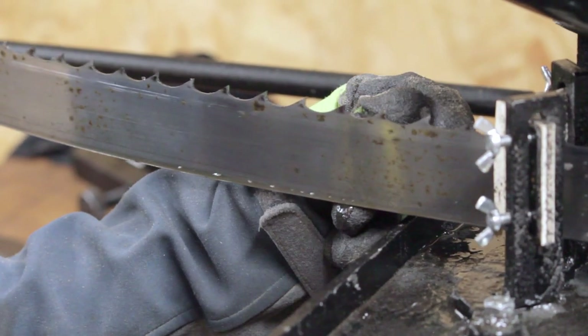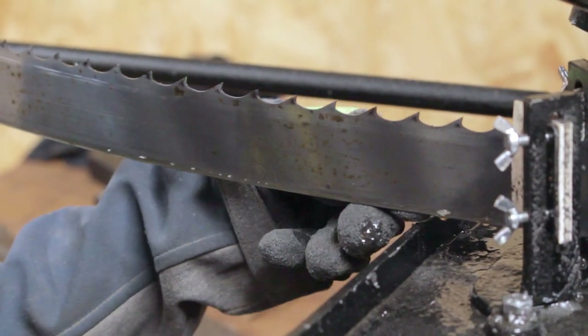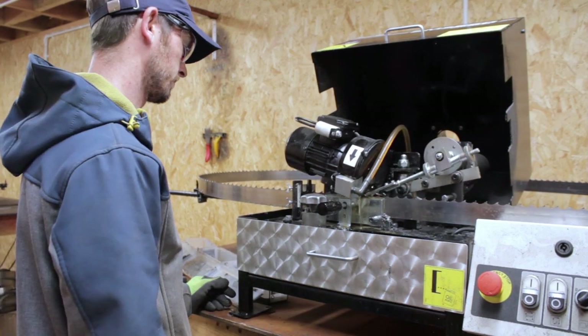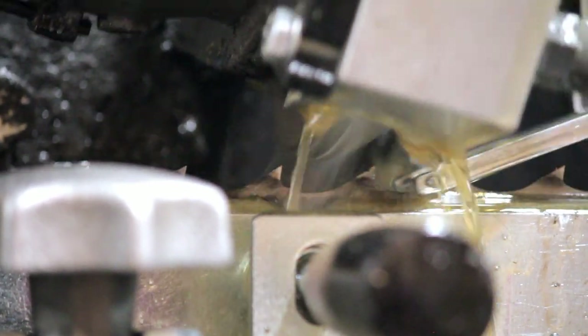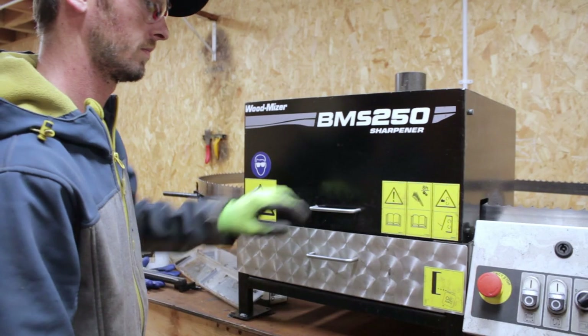Once the lubrication is on, we apply a magnet to the back of the blade which marks the tooth where we want the sharpener to stop. There is a sensor at the other side — as the blade progresses round and passes the sensor it stops the whole process: the grinding wheel stops and lubrication stops.